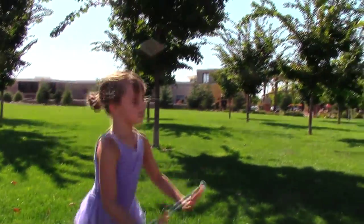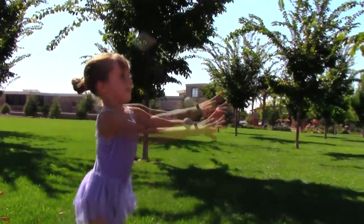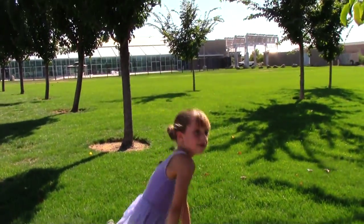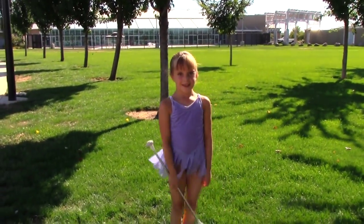If you get good at that, then you can add it with a clap. Or be creative and have fun with the bowtie roll.